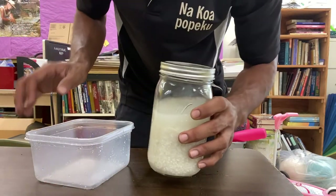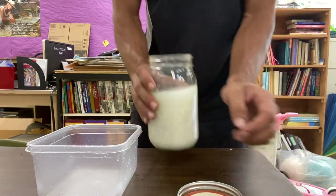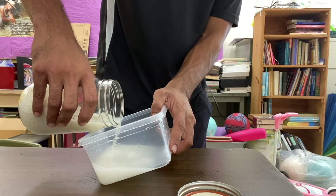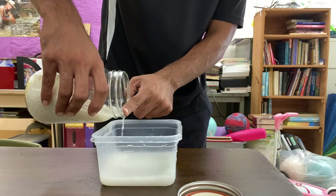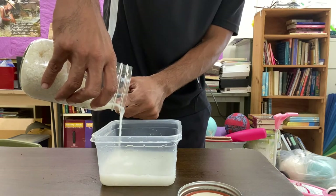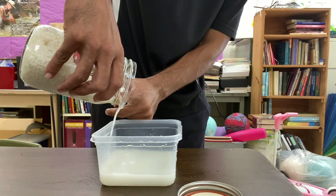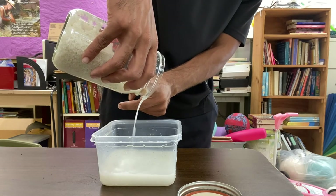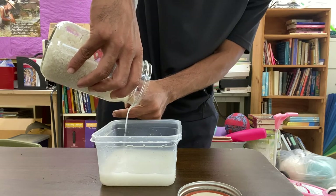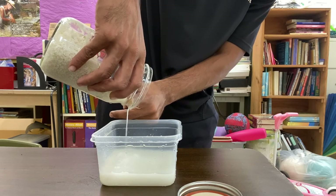First off we want to collect some rice wash. Here in Hawaii we like to eat a lot of rice so it's pretty easy for us to collect rice wash. Basically just put a cup and a half, maybe two cups of rice — doesn't matter what type of rice — throw in two cups of water, let it sit, and then strain it out like so.